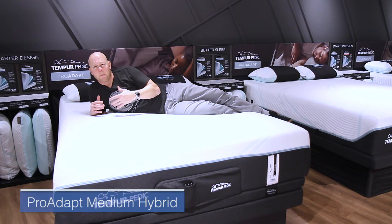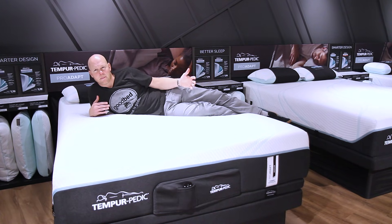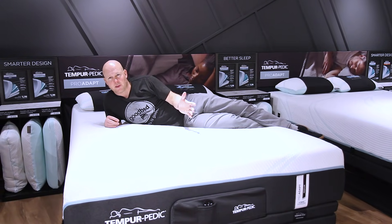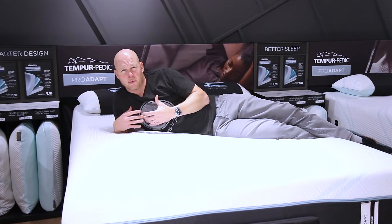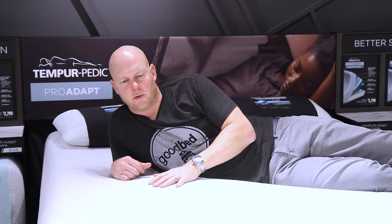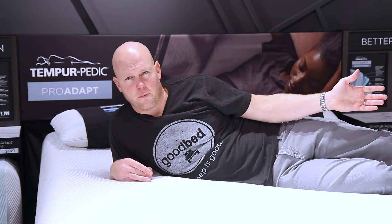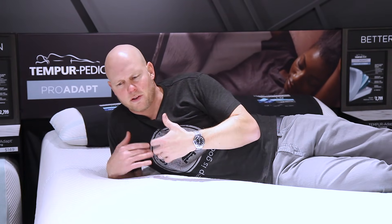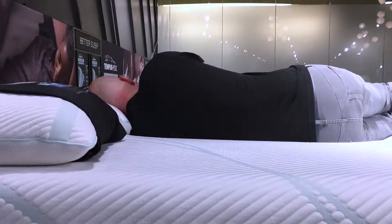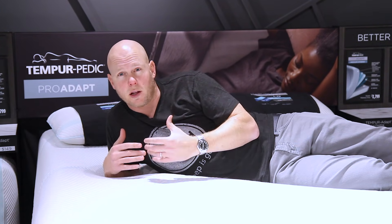So now we've moved over to the Pro Adapt Medium Hybrid, and in this case we'd report a pretty significant jump in feel relative to the Pro Adapt Medium. You may recall that when we talked about the difference between the Adapt Medium and the Adapt Medium Hybrid, we described the difference in feel as pretty minimal — but on the Pro Adapt side, it's much more significant. We would characterize the Pro Adapt Medium Hybrid as probably a medium on our softness scale, which is a pretty significant jump from a firm. Along with that additional softness, you also get a little more cushioning depth, a little more conformance, and of course a lot more bounce since the support layer uses pocketed coils instead of foam.